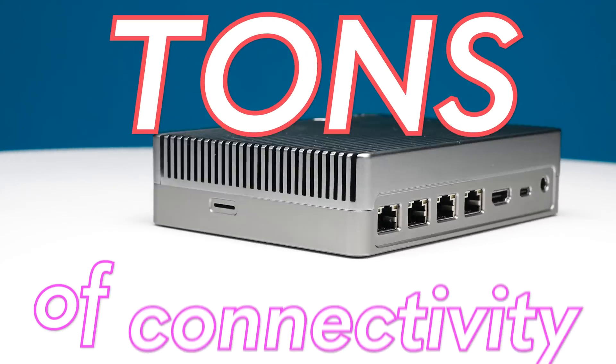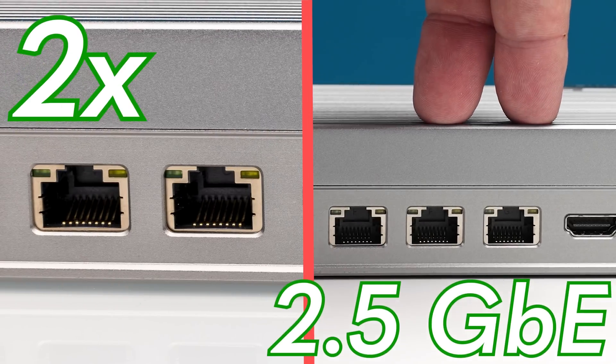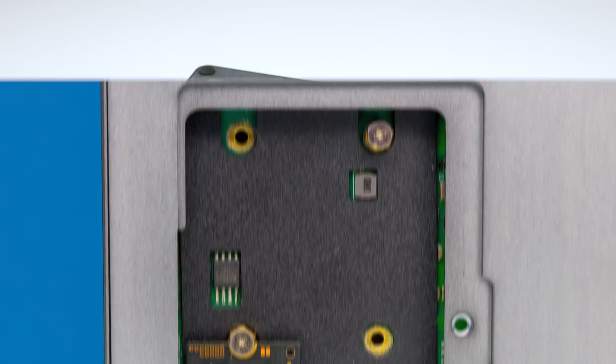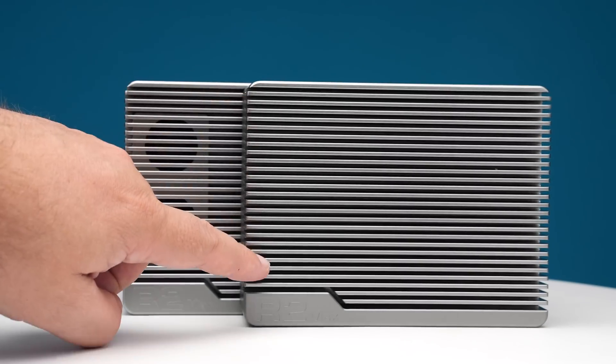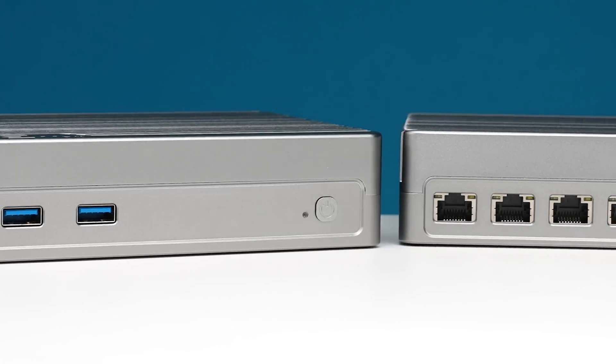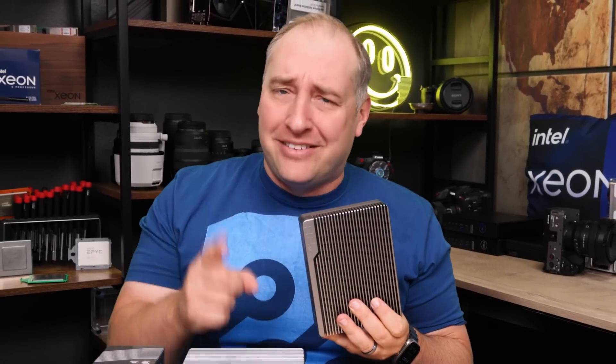This mini PC has tons of connectivity with two 10 gigabit ethernet ports, two 2.5 gig ports, and you can even put dual SSDs in here. There are options for 4 core or 8 core CPUs, fanless or fanned options. There is a ton going on here and this thing definitely feels about as heavy as a brick, so let's get to it.